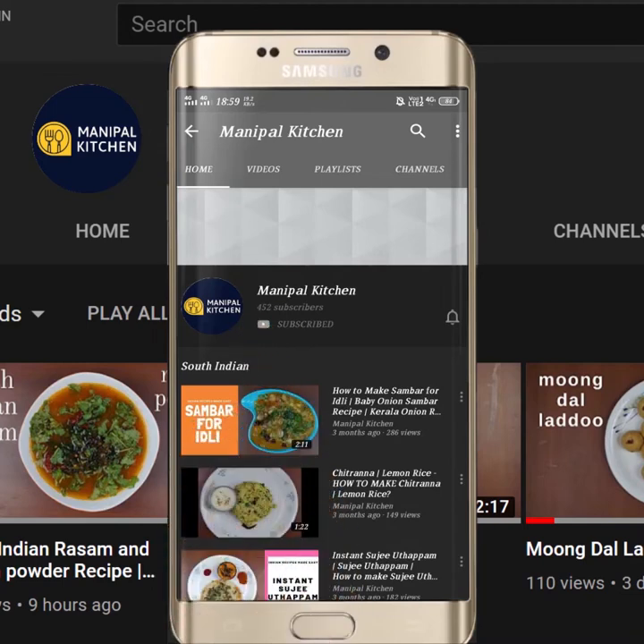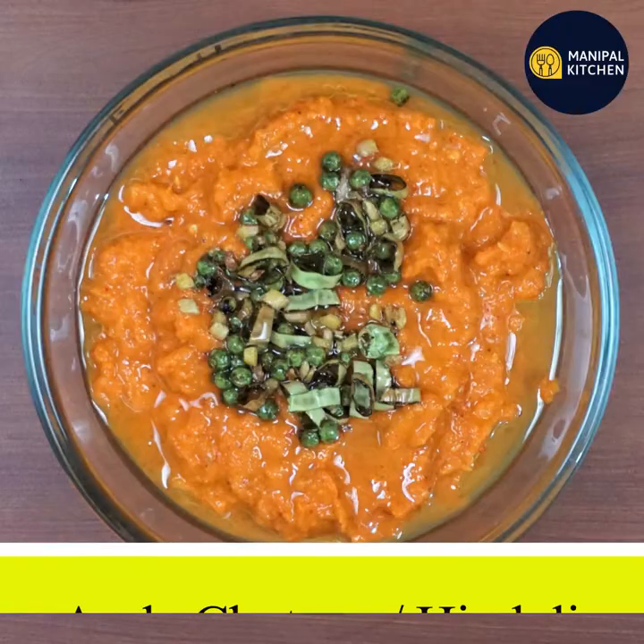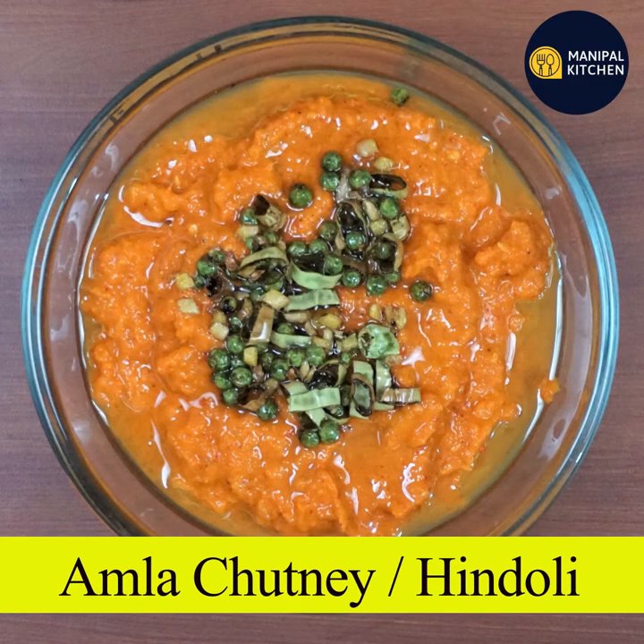Subscribe now and press the bell icon to never miss an update. Hi, hello friends, welcome to Manipaar Kitchen. Today we are going to make a chutney.